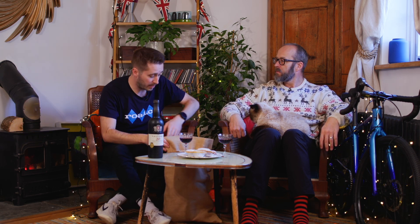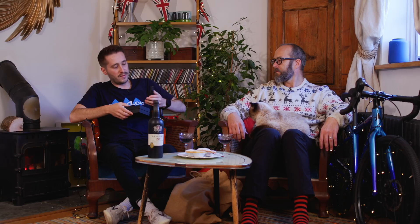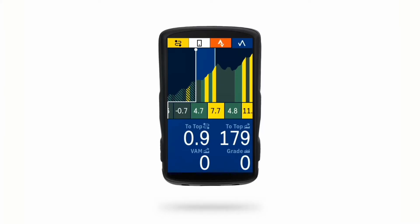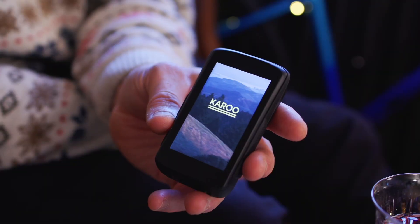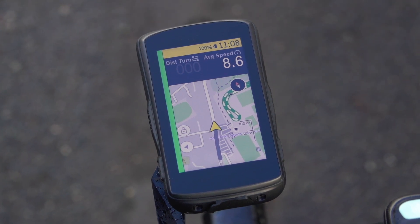Next up is a product we both know a lot about — the Hammerhead Karoo 2. I really like this because they're constantly releasing updates. One of my favourite features this year was the climbing feature, which helps you pace a climb really well — and it now works even if you're not following a route, picking up hills along the way. The screen and navigation are really good — absolutely spot on. It's compatible with radar devices so you can see what's coming behind you. They've also just changed the design so the USB cover is now captive, so it doesn't fall on the floor every time you try to charge it.